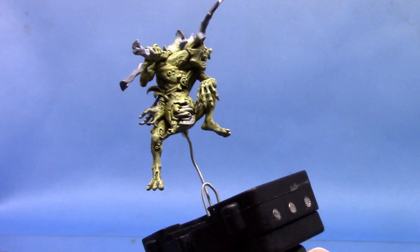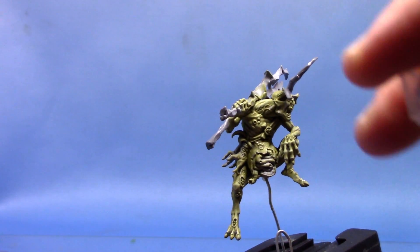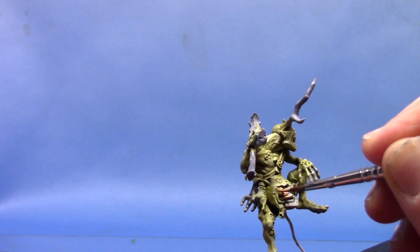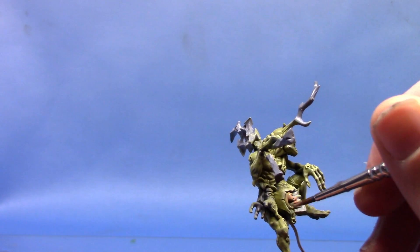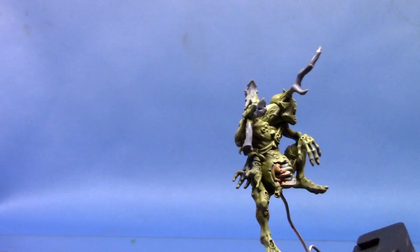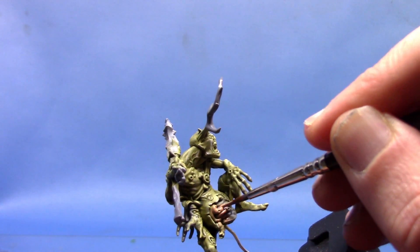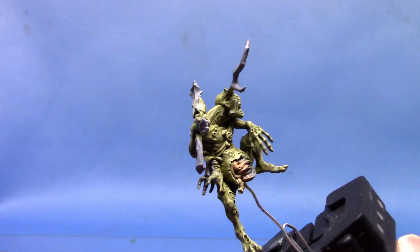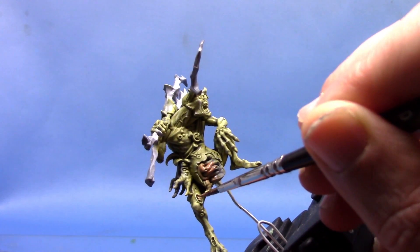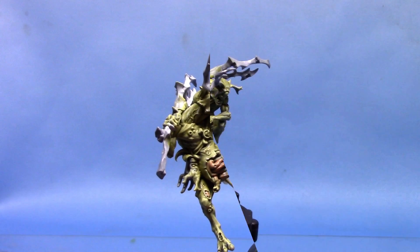Next we're going to paint the belly. We are using some Cadian Flesh Tone. I'm painting these areas very similarly to how GW have painted theirs in one of their White Dwarf tutorials. As I'm trying to emulate the colour scheme they were going for on their Plague Bearers, it makes sense to use similar colours. I do vary away from it as well — as you can see I'm painting the little rips in his flesh and stuff as well.